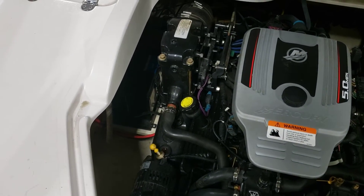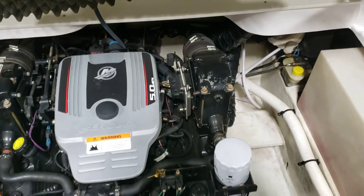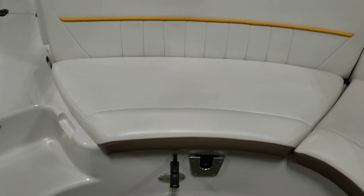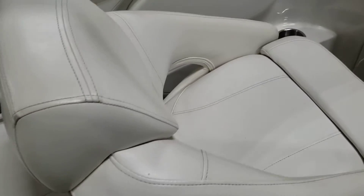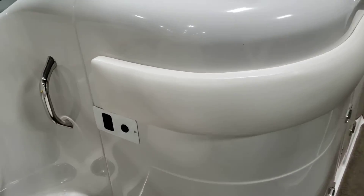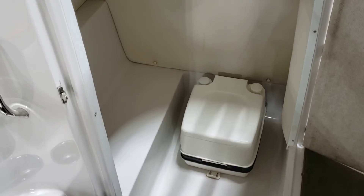Your motor compartment. We just put new batteries in it. There's your nav light. There's your other bolster.